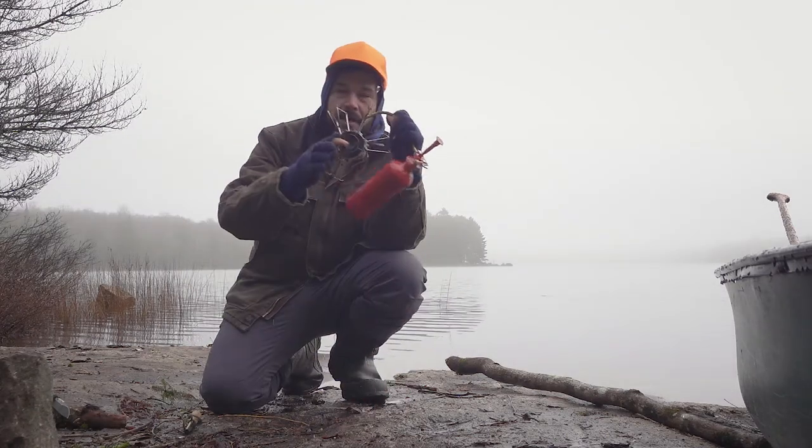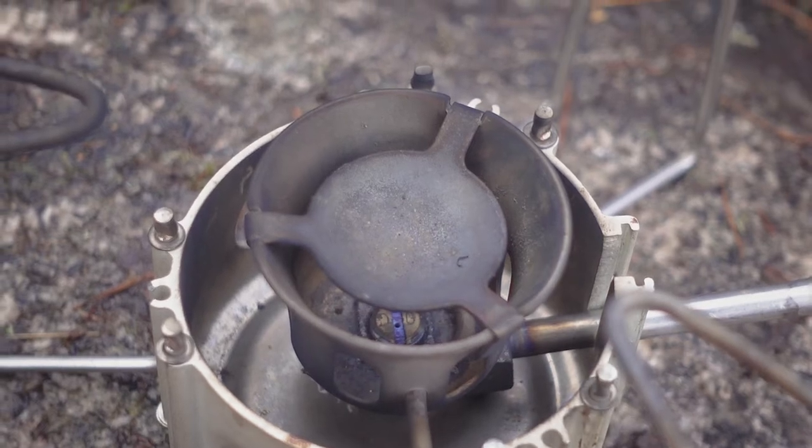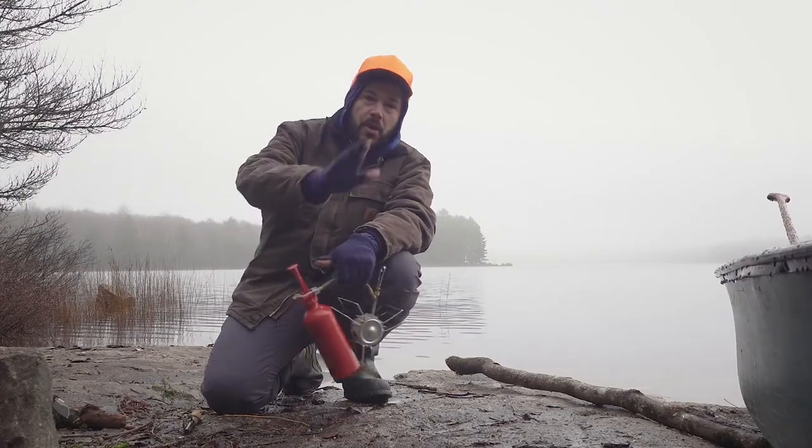First things first, you have an element in the center here and this needs to get hot enough to vaporize the fuel. I also just woke up and haven't had my coffee yet, so let's see how this goes.